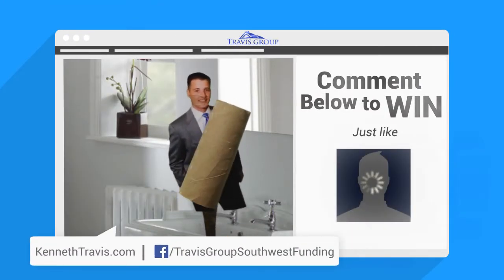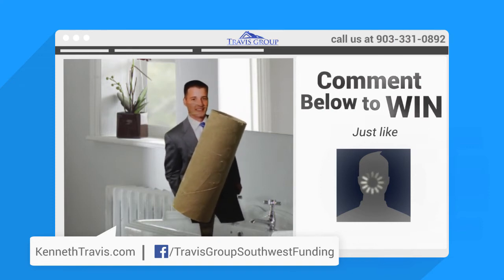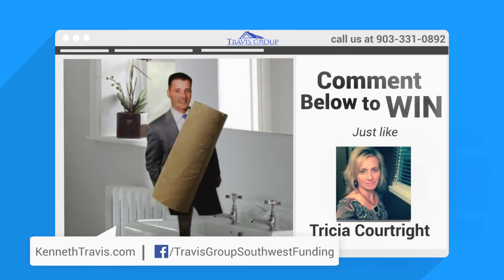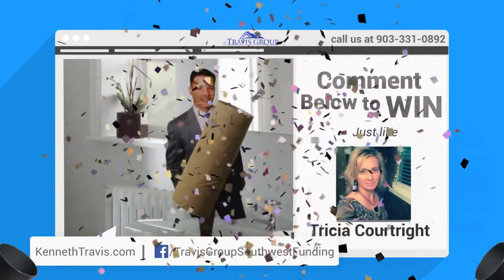The winner of this week's $25 gift card is — let me reach into the back — Trisha Cornwright! Congratulations! Call the office and find out how to get your gift card. Have a great week!